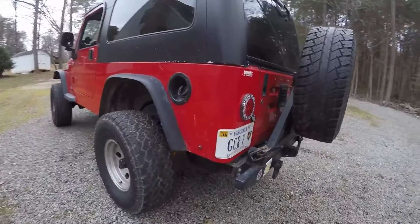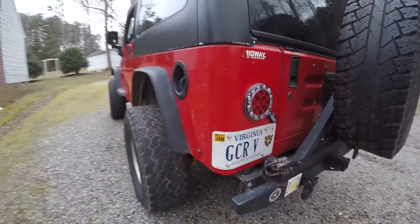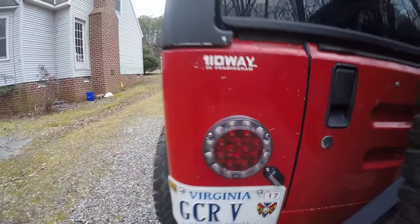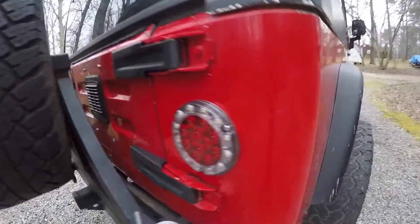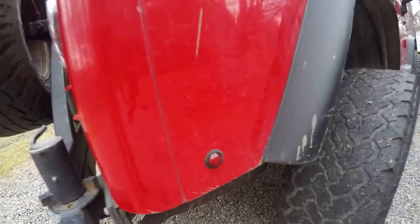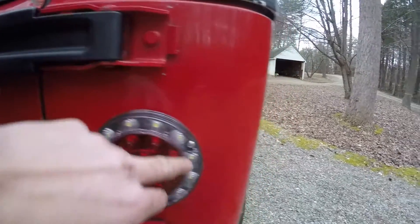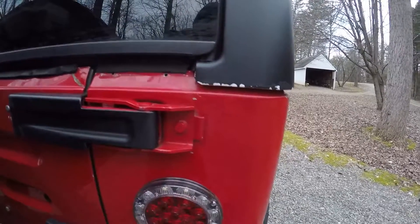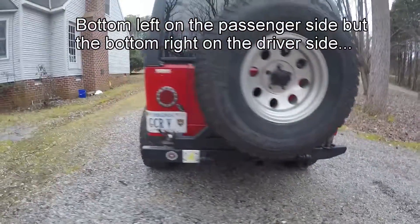Finally finished! I put a side marker there, flush mounted the license plate, and put the new tail lights in. Same on this side, minus the license plate stuff — tail light and marker. The marker I did two inches over and two inches high. The tail light is six and a half inches down from the lip, and when you take off the tail light there's going to be a triangle of holes — use the bottom left one. They are bright!